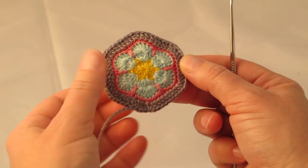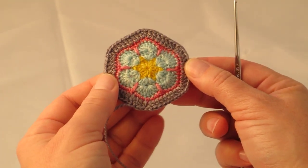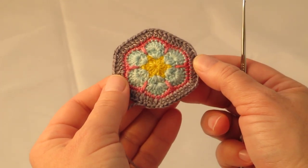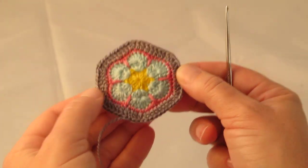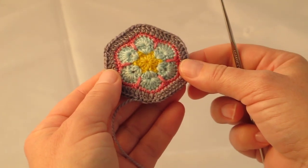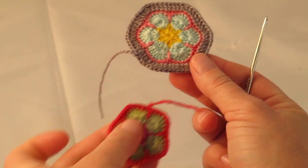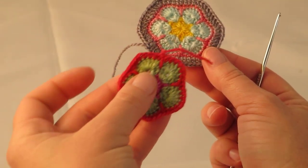Hi crocheters! I'm going to show you how to do a join as you go today. Whenever you do a join as you go, the motif to which you are joining will always have round 5 — which is the grey round — completed. The motif which you are going to join to the completed motif will only have been crocheted up to round 4.